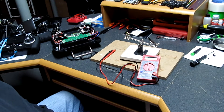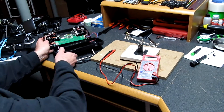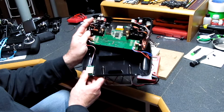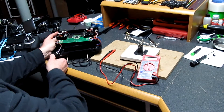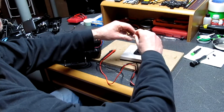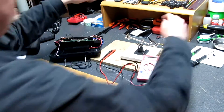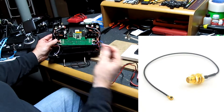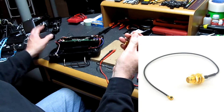Hey everybody, Mr. Polymers here with the Hubsan H501S. This is the advanced transmitter, and the original SMA pigtail cable on the advanced transmitter was bad.